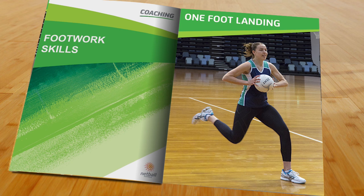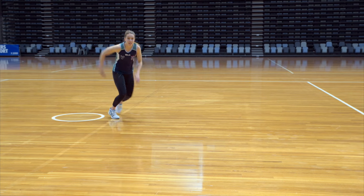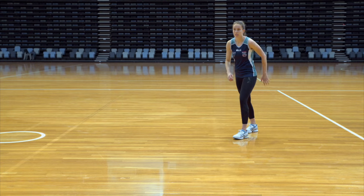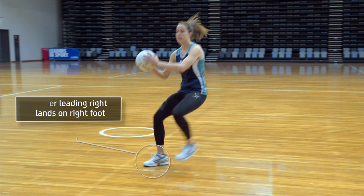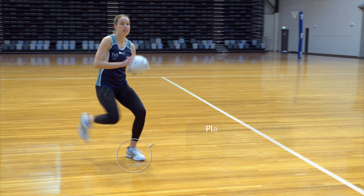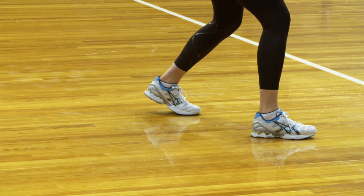In performing the one foot landing, it is important that players learn which foot to land on, as this is dependent on which way the player is leading. A player who is leading to the right should land on the right foot, and a player who is leading to the left lands on the left foot. On landing, players should keep their body weight over the outside foot with their shoulders even, then place their other foot on the ground quickly to help absorb impact and provide balance.